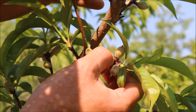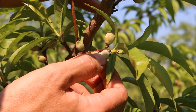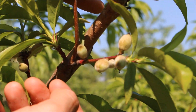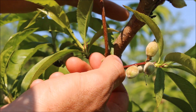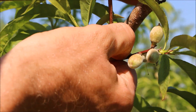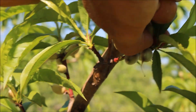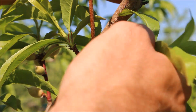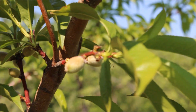That's why we thin. I have a couple good candidates here on this little branch — one, two, three, four, five peaches. I'm gonna knock that down to one. Obvious choices are small peaches right on top of each other — you just roll them off or pinch them off. So these three are getting the immediate boot, and I'm left with two big ones.